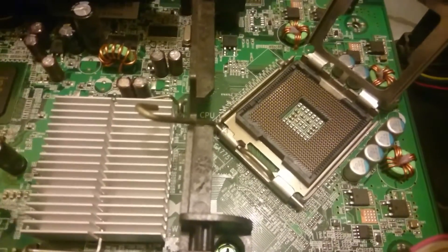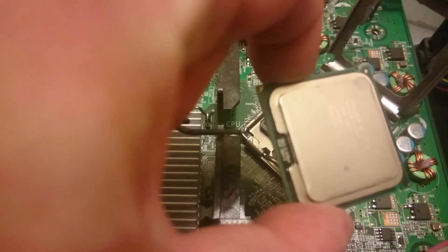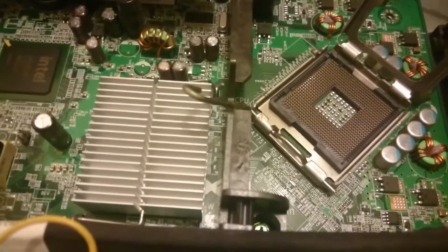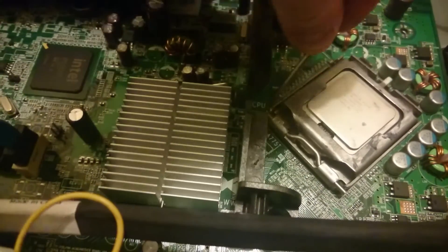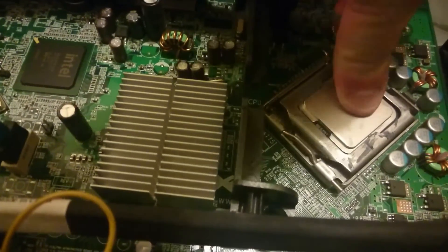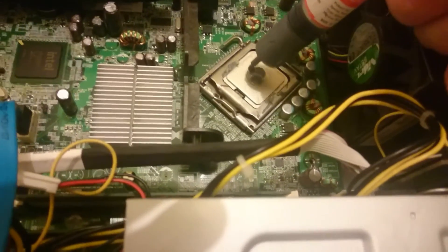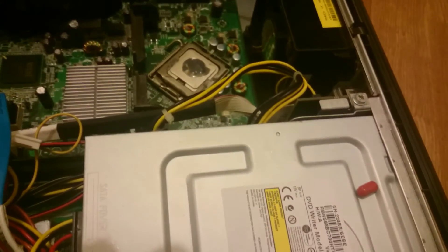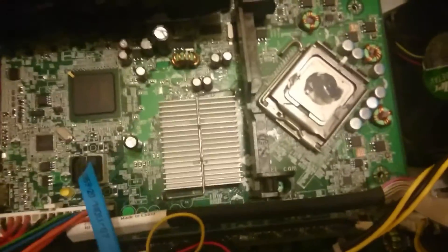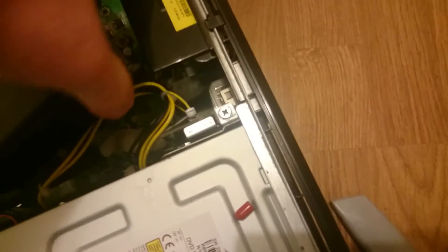Now to put it in, you need to align the arrow on the processor — I don't know if you can see that up near the top of the screen — with the arrow here on the socket. It looks as though you're putting it in sideways with the Xeon processor, but you're not — you're putting it in the correct way. Pop it in and then snap the socket down, make sure it's nice and snug. Then a little bit of heatsink compound on top of the processor — that's probably enough. I just always slop far too much on. Then pop the heatsink back on.